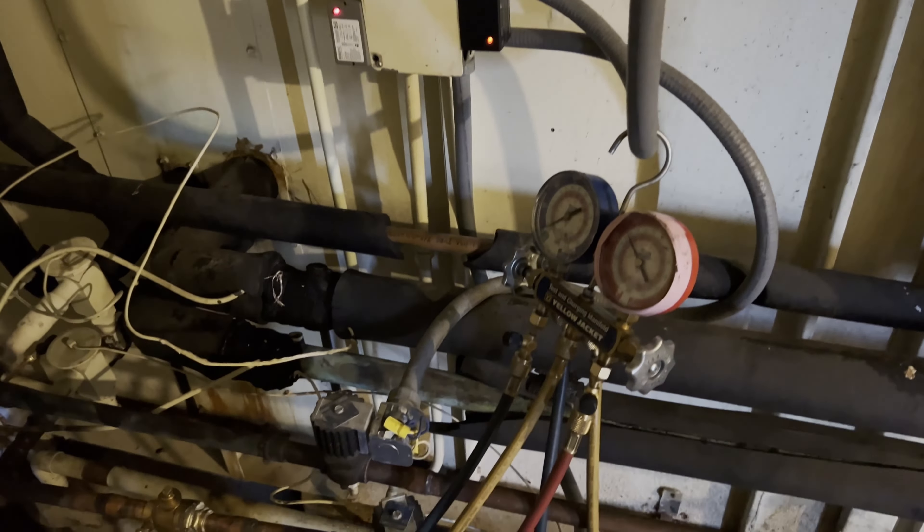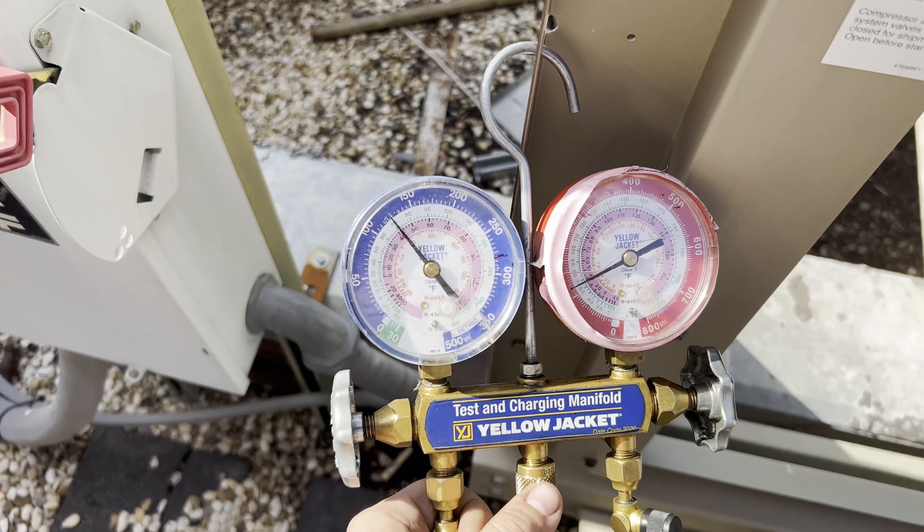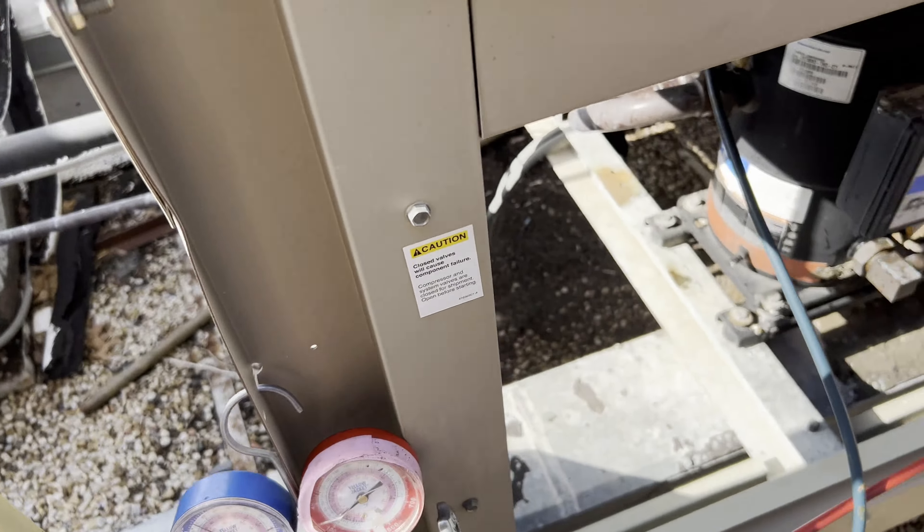Alright, so for the condenser section of the isolation test, I've had 120 PSI on it for about 45 minutes now and it is not budging. So I'm going to go ahead and get all the refrigerant out of the entire system.